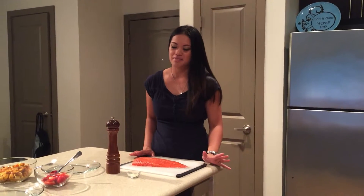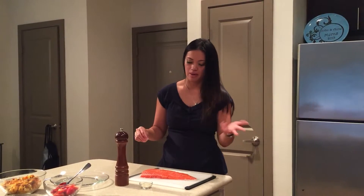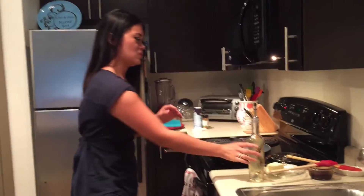Here we have wild caught salmon. I'm just going to season it with a little bit of garlic, salt and pepper because it's my go-to ingredient. I like garlic, I like salt and pepper. It's a one-stop-shop kind of recipe.